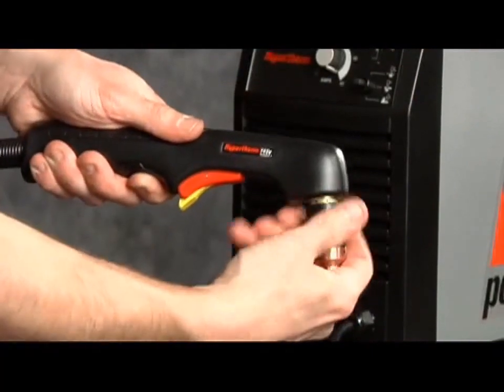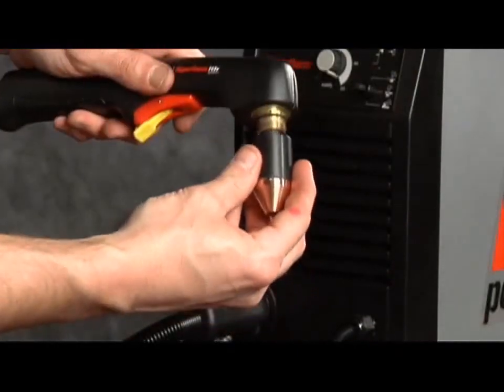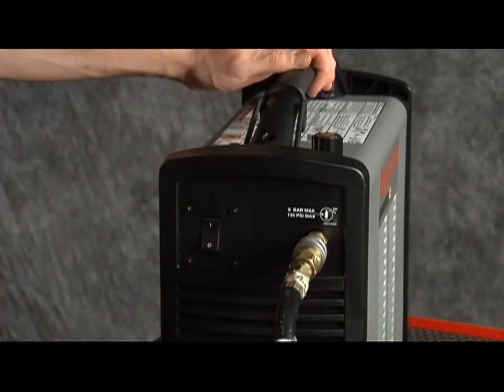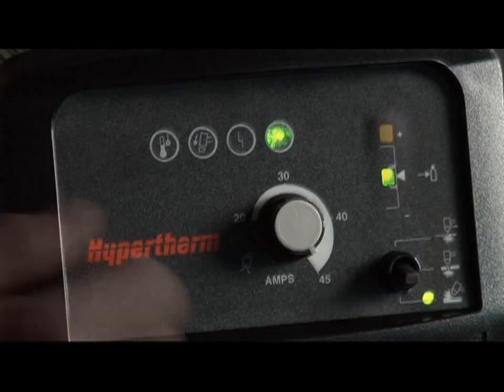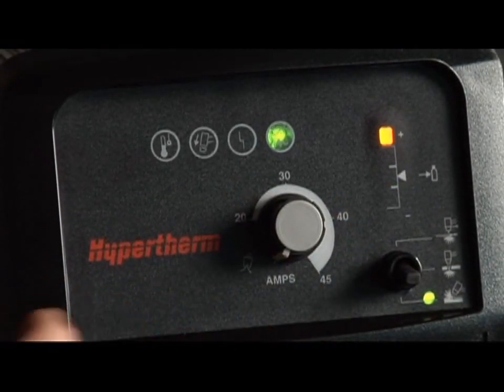To gouge, first turn off the system, install the gouging consumables, then restart the system. Set the mode switch to gouging, which is the bottom position. Next, to get a wider diffused arc for gouging, turn the current knob all the way counterclockwise to the gas test position.